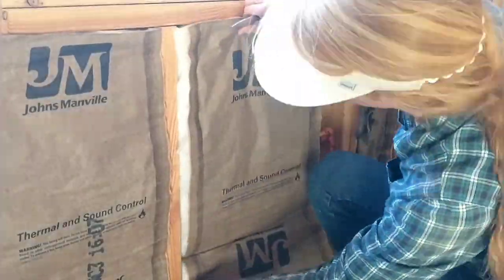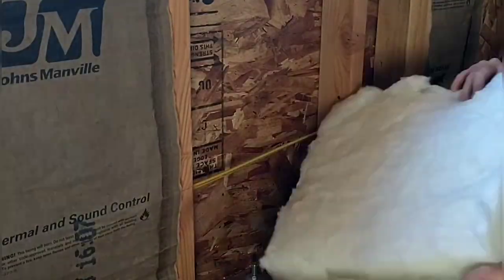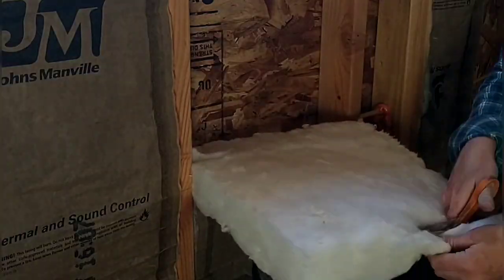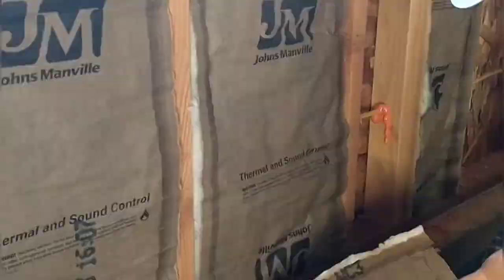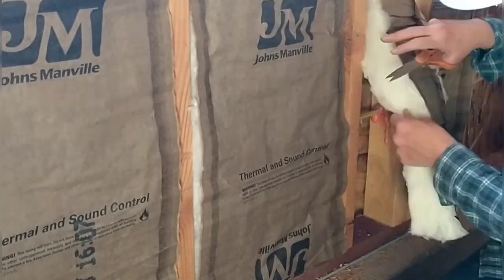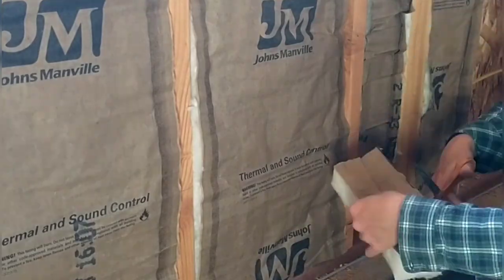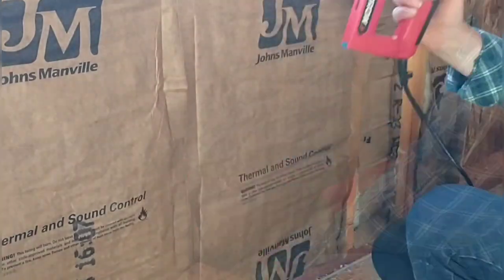April's been working on the insulation. You can see a good example of the care she takes — she cuts around each wire so she doesn't squish the insulation over it, because when you bunch up the insulation it loses its effectiveness. If a piece is a little too long she trims it, never bunching it up. She always takes her time to make sure everything fits properly and is fully fluffed, because it needs to be loose in order to have its full effect.